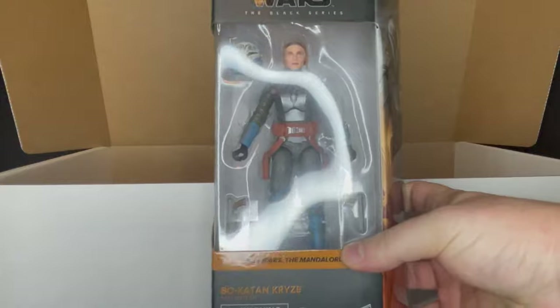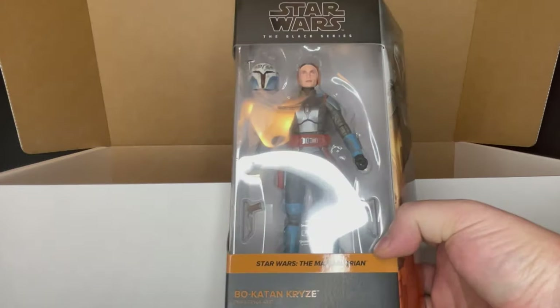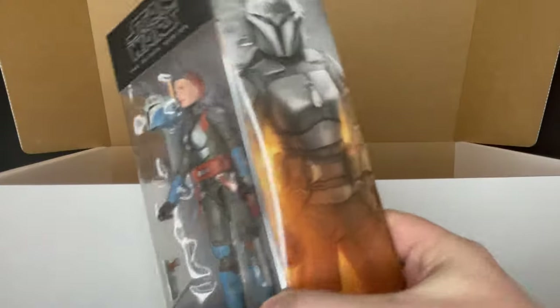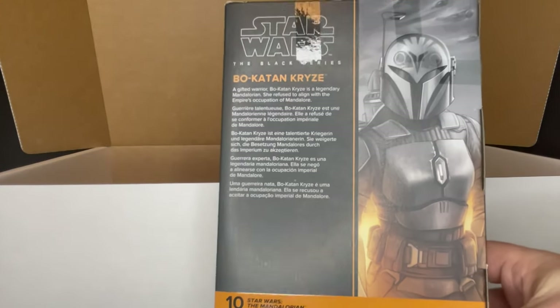To really finalize it, the thing I'm most stoked about — and the thing I just recently ordered — is the Bo-Katan Kryze figure from Star Wars: The Mandalorian. Love this character; she was fun this last season too. I haven't seen it on the shelves, so I recently ordered it from Target on back order. Now I can just cancel it, so thank you Hasbro for sending that over. I really like the look of this — it'll go with the rest of the Mandos on my Mandalorian shelf.